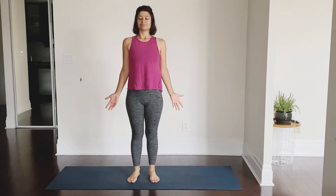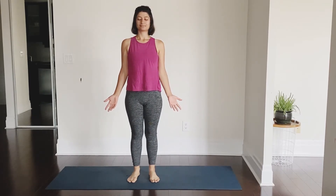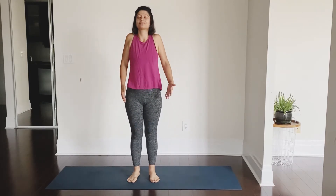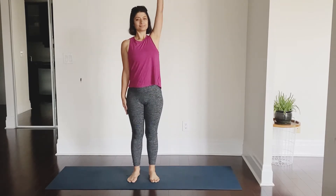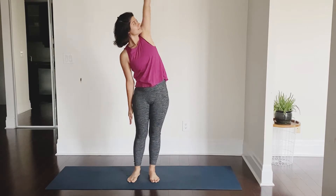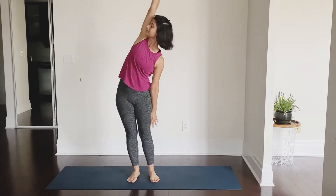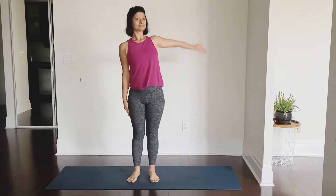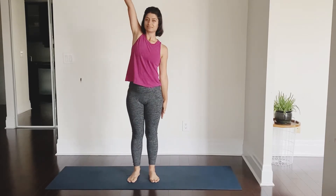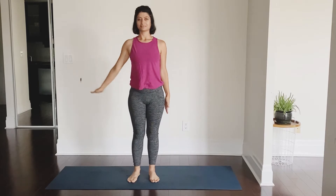Beginning our practice in Samasthiti, standing tall with closed eyes, connecting with our breath. Inhale, raise your left arm up, stretch it to the right, exhale back. Inhale, right arm up, stretch, exhale back. Warming up with side stretches — inhale we stretch up, exhale we come out of it.